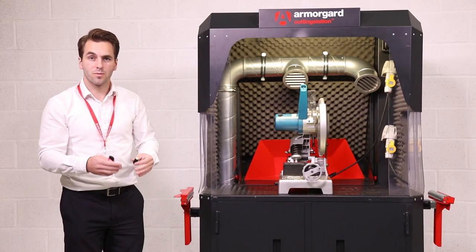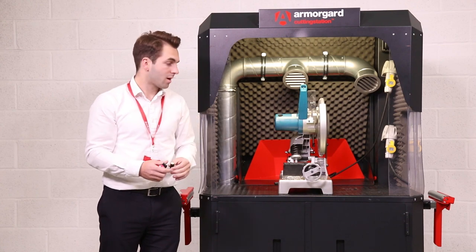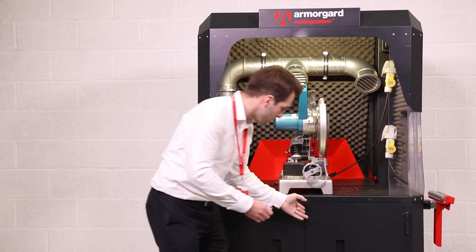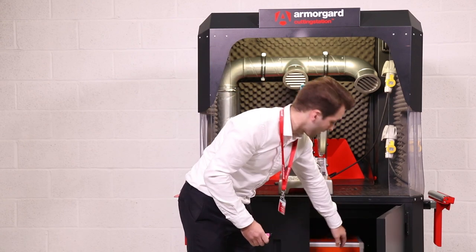I'm going to show you a short demo using a smoke pellet of how the air cleaner scrubs the air and takes the airborne dust away from the user. We'll just turn the air cleaner on.